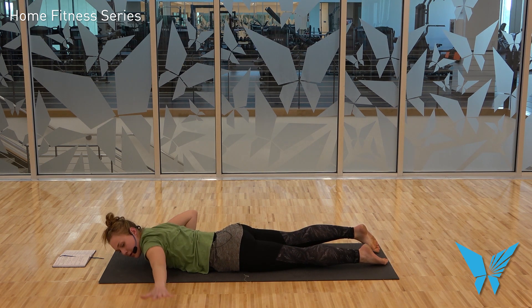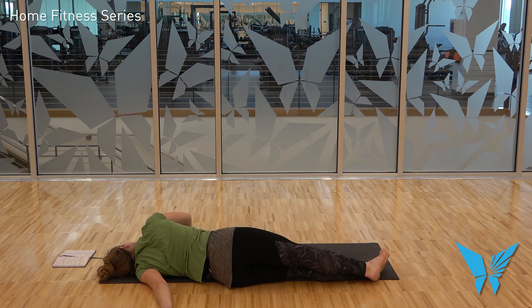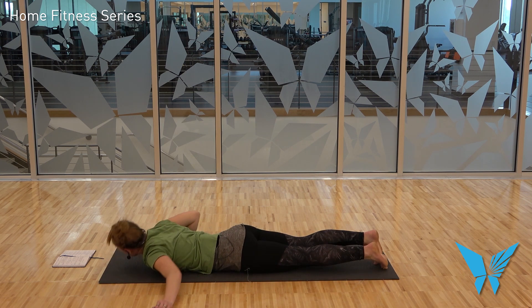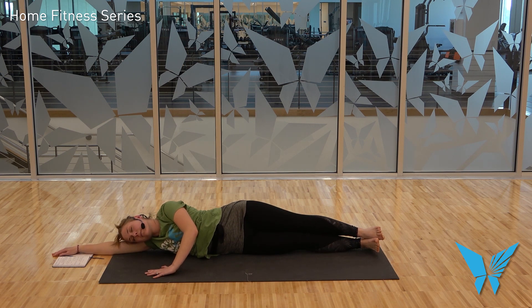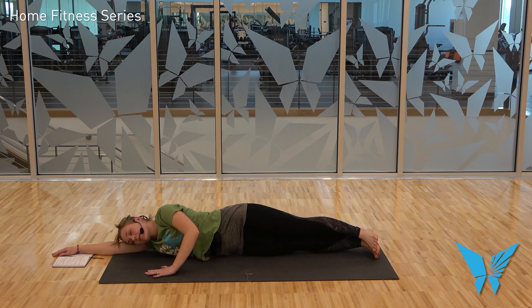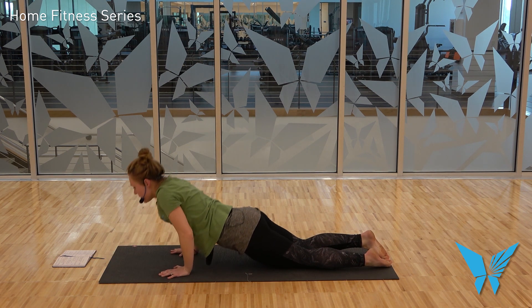Left hand extends away from you, press into the right hand, roll onto the left shoulder and left side body. Exhale, roll to the belly. Right arm reaches up overhead, roll to the right side. Exhale, roll to the belly. Hands come to frame the chest; press yourself up to tabletop.